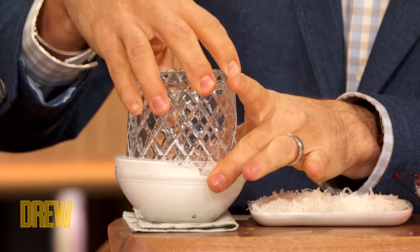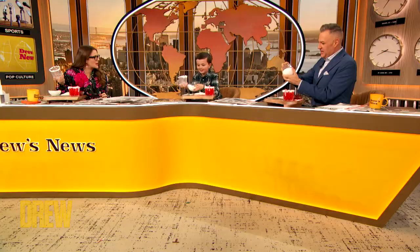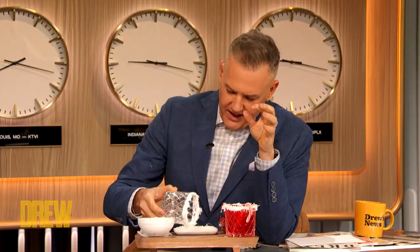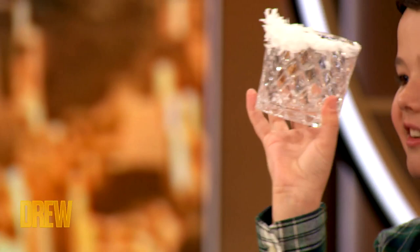Let's get that rim all smothered in it — gotta get it all gooey. Oh, it's stuck! It really did get stuck. But it's gonna be a good adhesive. That Santa's snow is gonna stick right on. Is this coconut? That is coconut, yes — coconut flakes. We're gonna roll it in the coconut and it sticks to the rim, and that's like the fluffy part of Santa's hat. Oh, cute! And then we get to drink the real one.